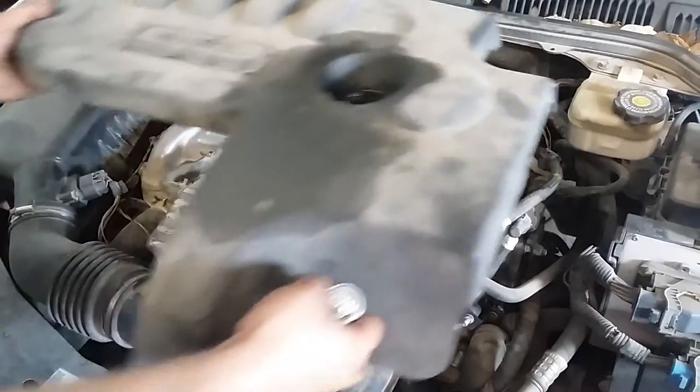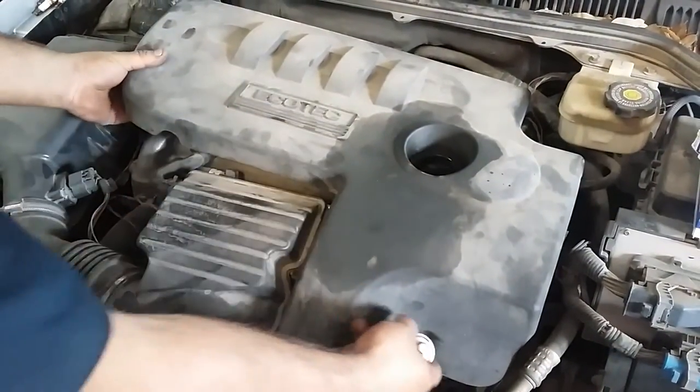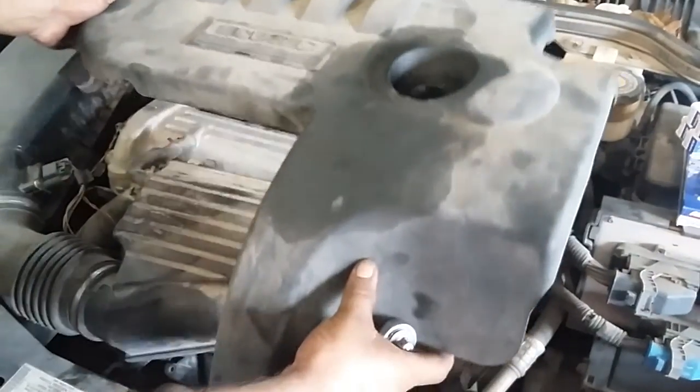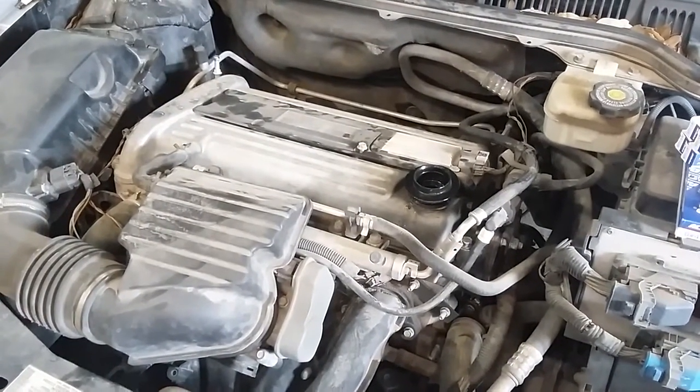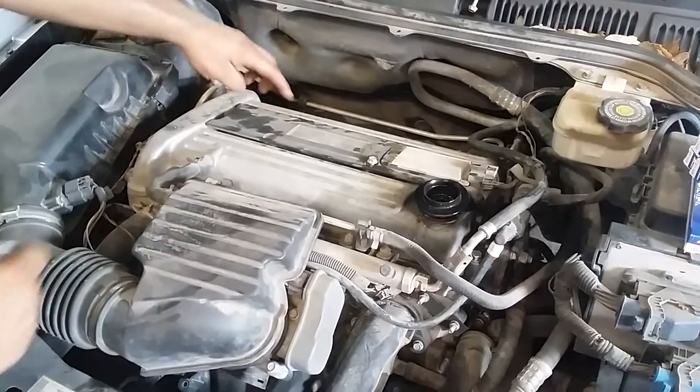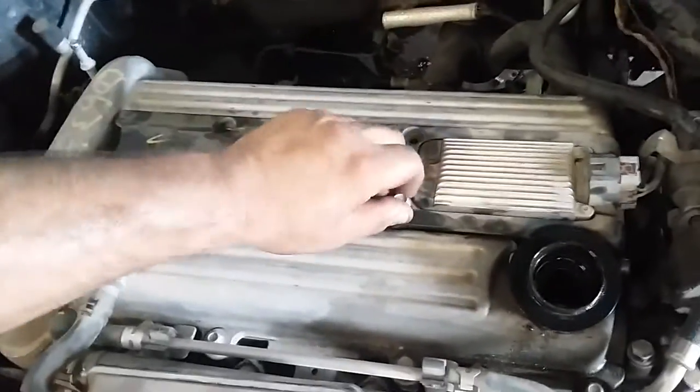First, take the oil cap off and pop that off. These have two rubber grommets that snap right off, so just pull those off and push them aside. Then there are four 10-millimeter bolts on the top of the engine on this 2.2 — we already took those off.